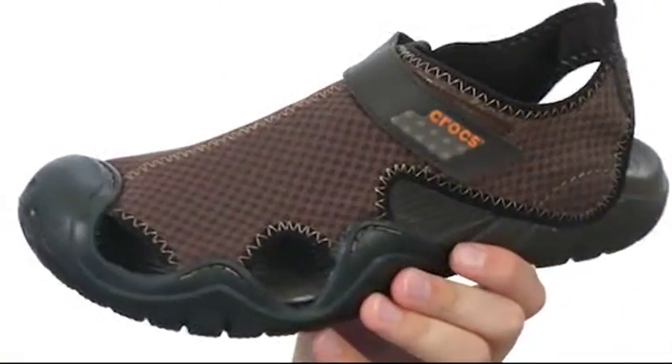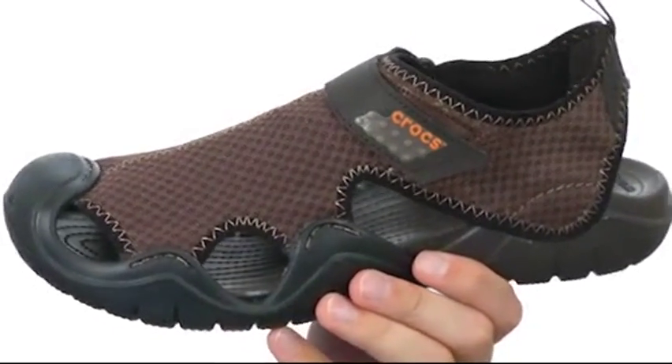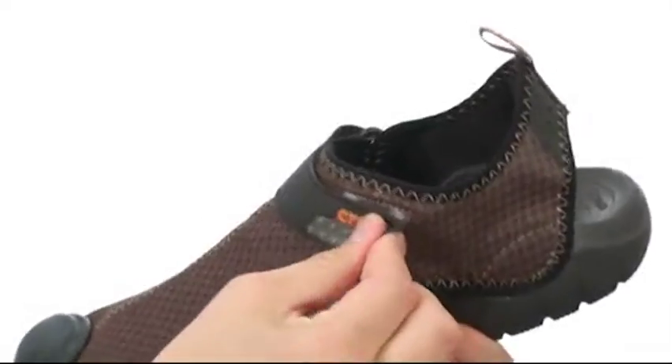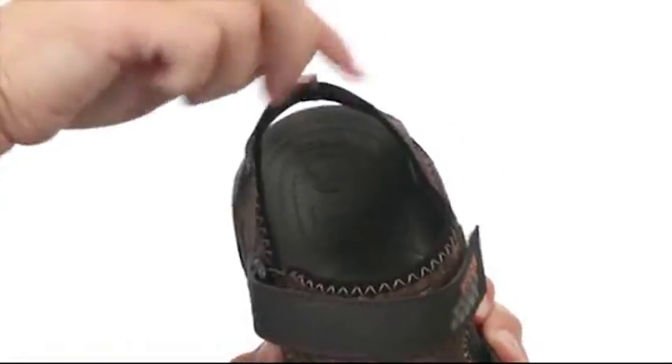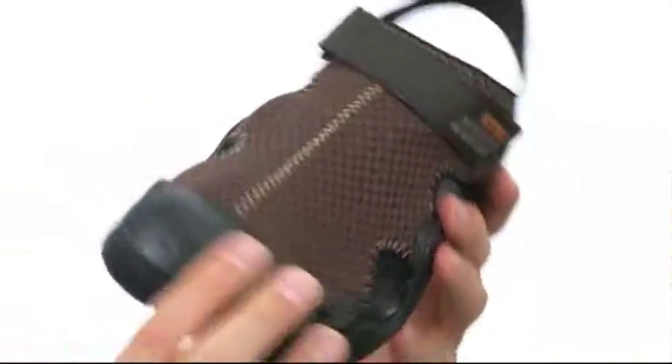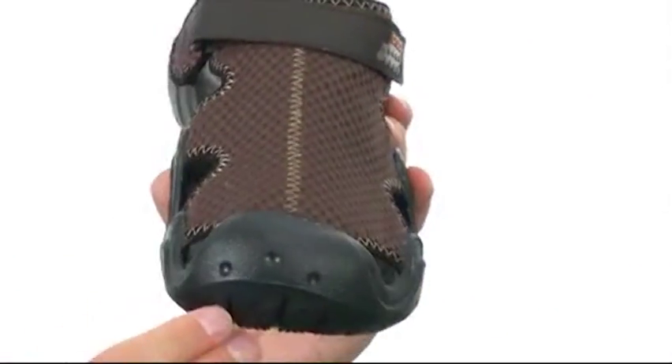These sandals are incredibly lightweight and made out of a very durable Croslite material. You have a very thin fabric on top that really allows your feet to breathe. You have a hook and loop closure right there with a handy pull tab in the back for easy on and off. That footbed is super cushioned and you have a little bit of a toe bumper here in front for some added durability.